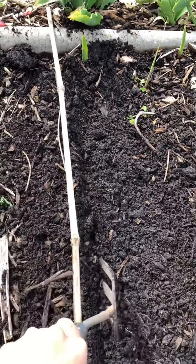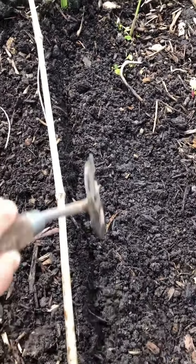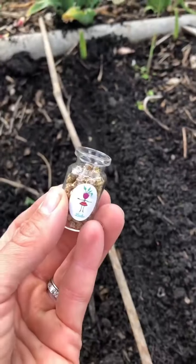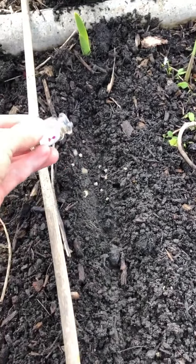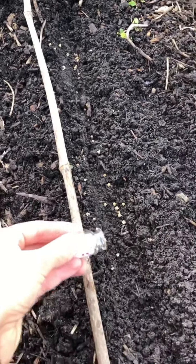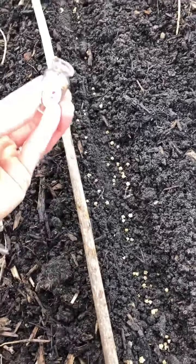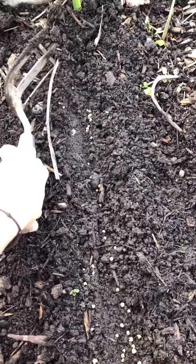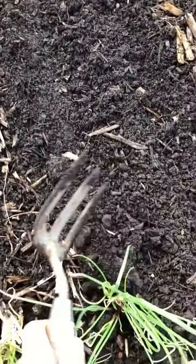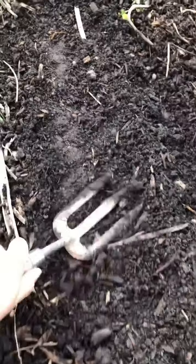We're just going to make a nice straight line in the soil to put our seeds into — this is called a drill. All the spacing and depth is on the booklet, and then we're just going to sprinkle our Bab's Beetroot into our drill. Simple as that. Then we're just going to cover it back over, give it a nice pat down, then give it a water. Bob's your uncle — beetroot done!